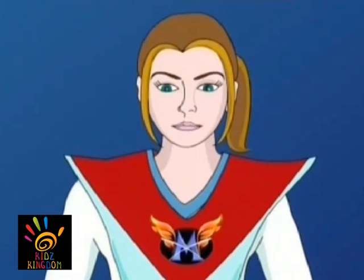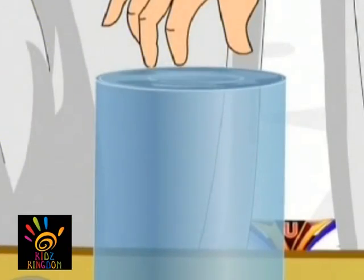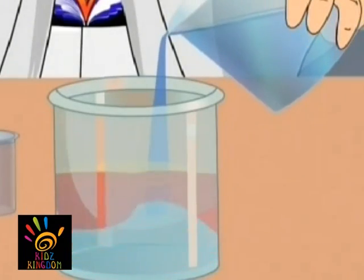Kids, do you know how ice is formed? Ice is made up of water. The surface tension stretches as much as possible. This is called refraction. The water sinks below the alcohol.